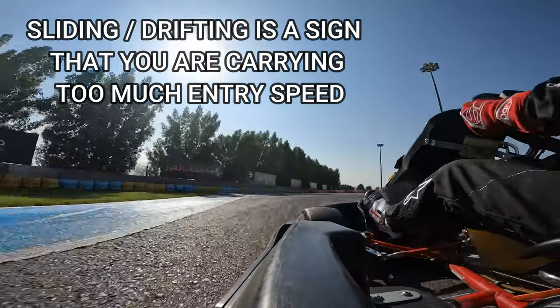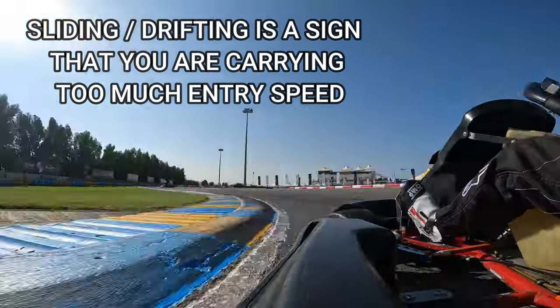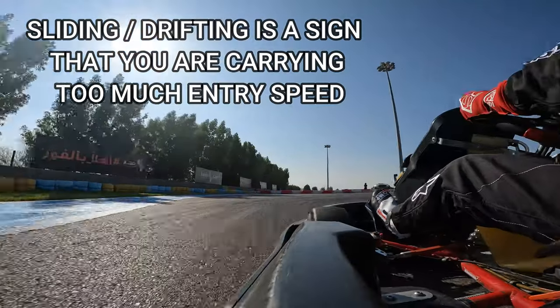But just remember, if you find yourself sliding or drifting, then you're carrying too much speed and that slows you down.